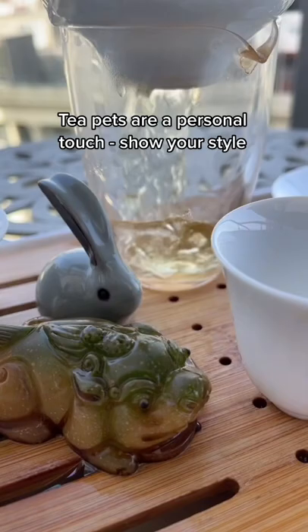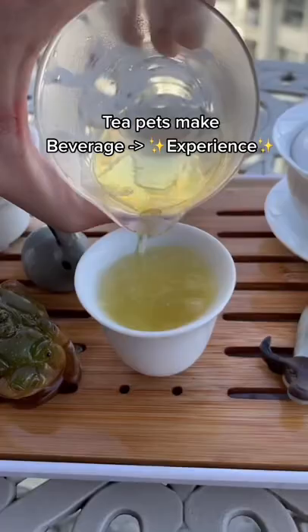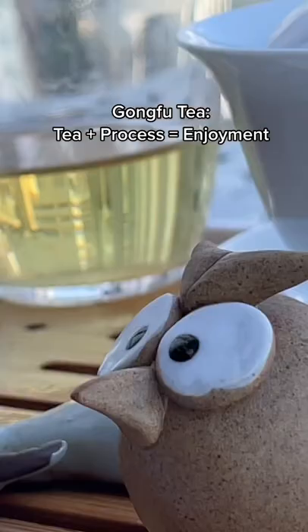Pouring tea over your tea pets brings good luck. The choice of tea pets is really up to you — there's no one standard way to do anything. But it really raises the bar on the whole experience of drinking tea. In the Gong Fu tradition, it's not just about the flavor. It's about enjoying the entirety of the process.